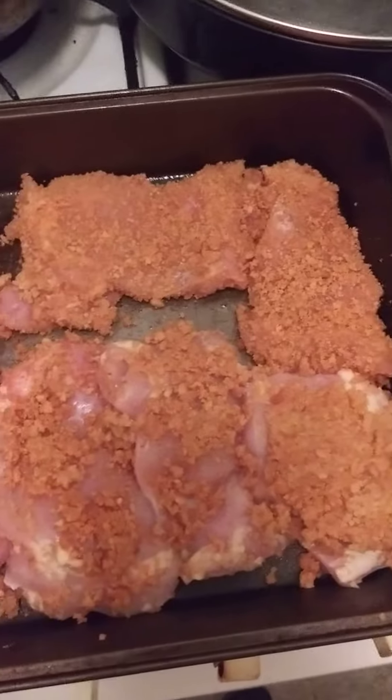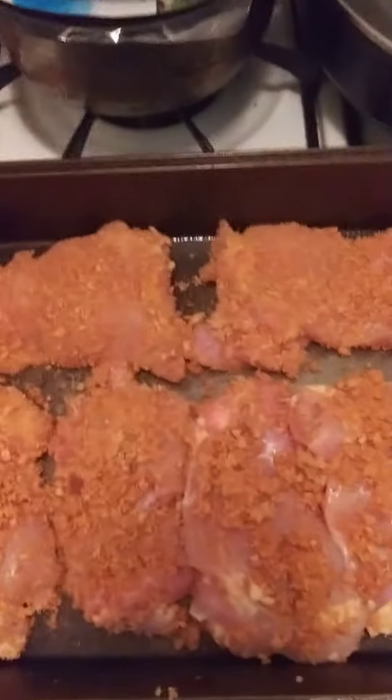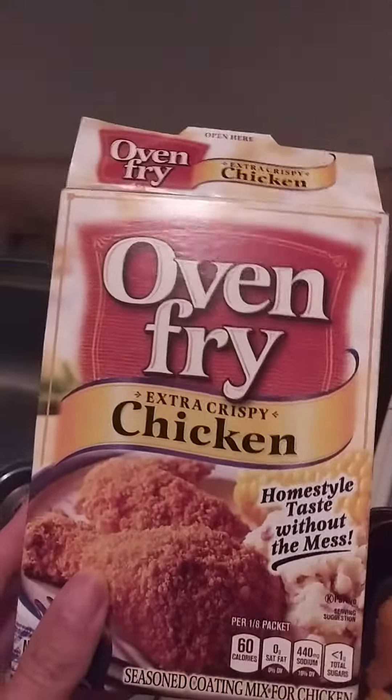I got 8 pieces of boneless chicken thighs seasoned with Shake and Bake Seasoning. The type of Shake and Bake Seasoning I am using is Oven Fry Extra Crispy Chicken.